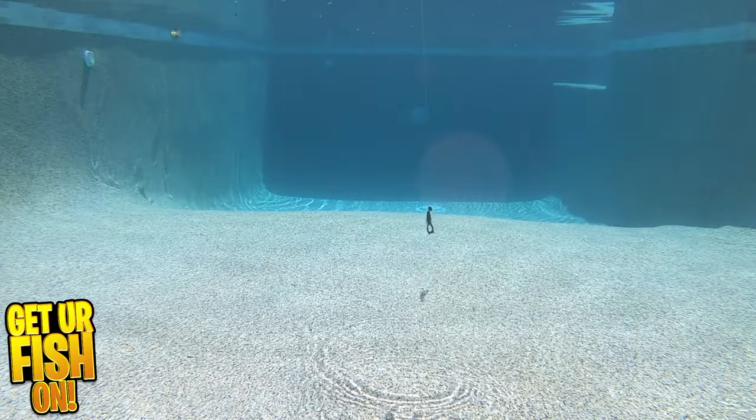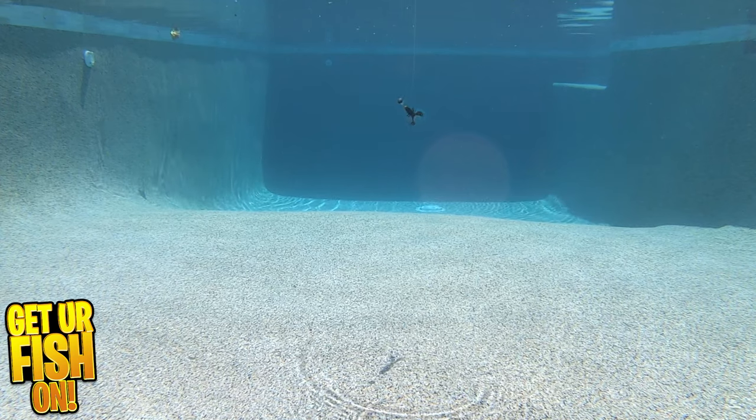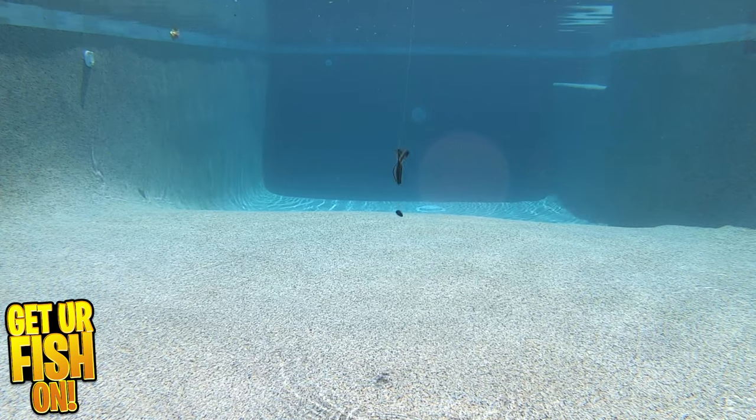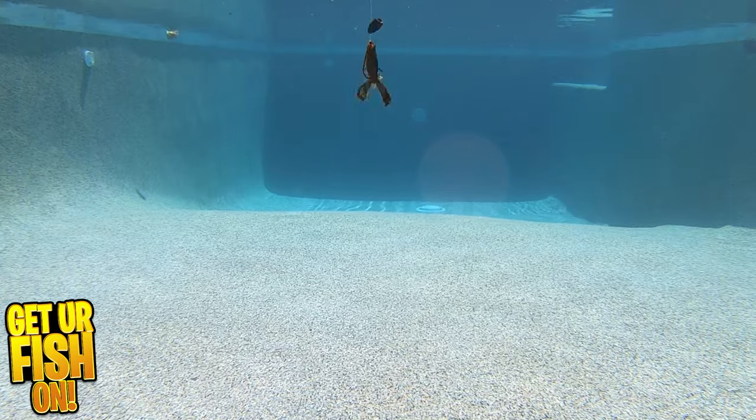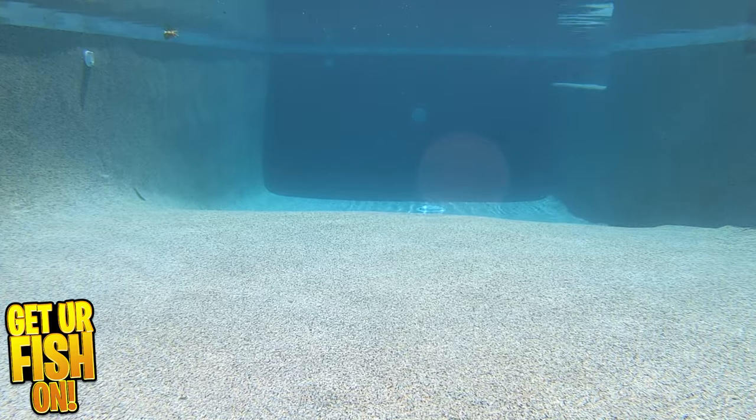It offers a heavily ribbed body that allows for a hidden hook point for weedless rigging. You can Texas or Carolina rig it, or use those claws and put it on your favorite bladed jig as a fantastic trailer.